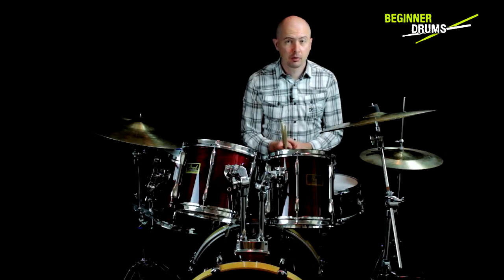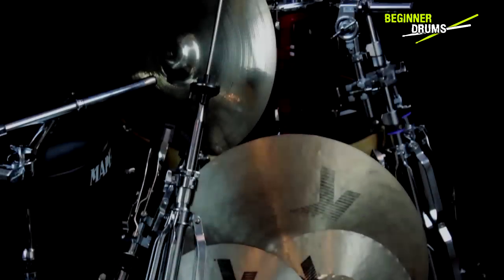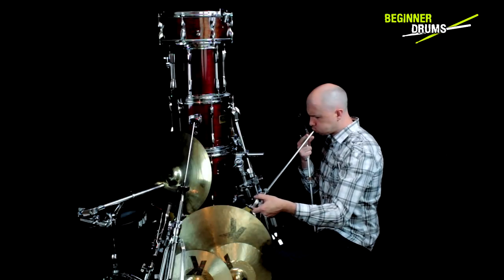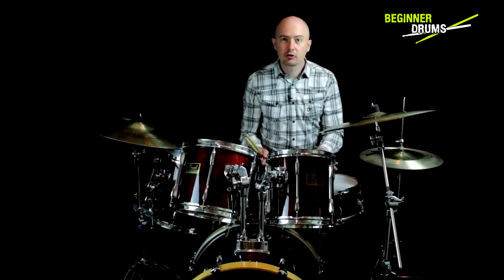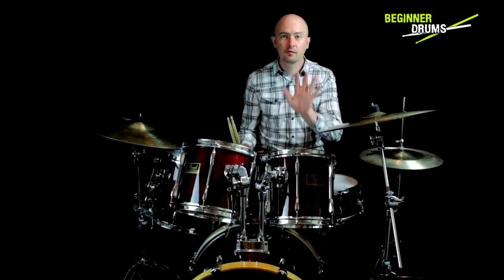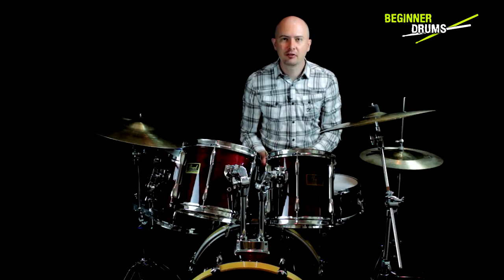Did you know that most drummers who give up blame their kit setup? Well, that's because I made that up. But it could easily be true. Don't be a statistic. So you've got this big pile of drums and you're not entirely sure what to do with them, and whenever you put them together they end up looking more like this and you wonder why it hurts to play them. In this lesson I'm going to show you how to set up a basic five-piece drum kit and give you five golden rules for setting up any drum kit. Welcome to Beginner Drums.